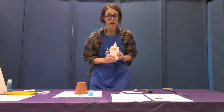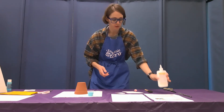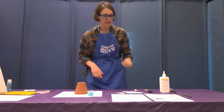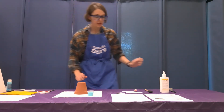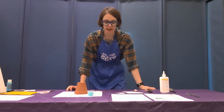Not provided in the bag, but you will need: some white school glue, scissors, and something to write with — either a pen or a marker — because we have some tracing to do. So let's get started and begin building our gnome!